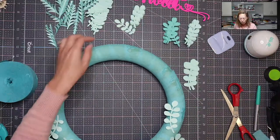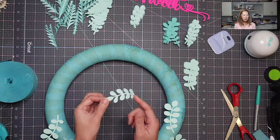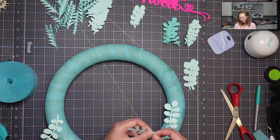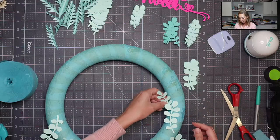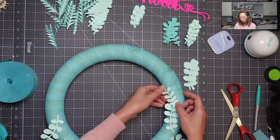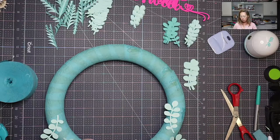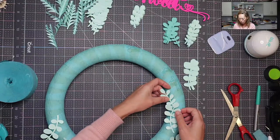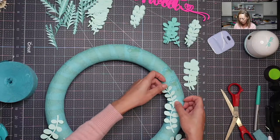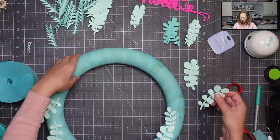Now if for some reason you have some leaves that are messed up — like this one ripped off — it's not a big deal. In the bottom layers we can make sure that damaged part is hidden. I'll put glue here and make sure it's never going to show, then put it down. There's no need to waste it — we can just continue.